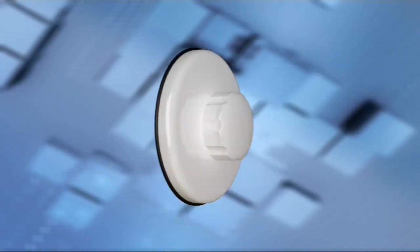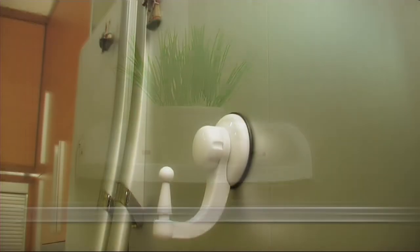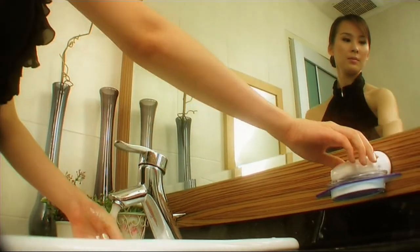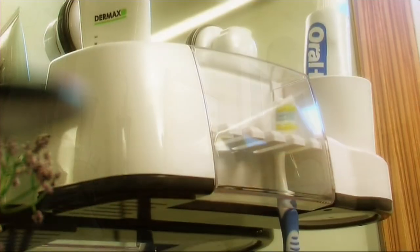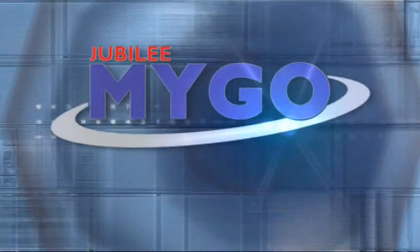MyGo fits perfectly anywhere — whether it's on mirror or glass surfaces, the corner of a wall, or polished metal and wood surfaces. With its strong technologically enhanced material, creative designs, and features that suit our everyday modern needs, try MyGo, your smart houseware.